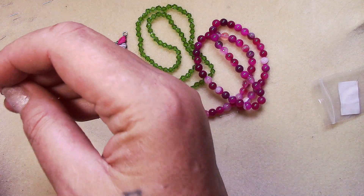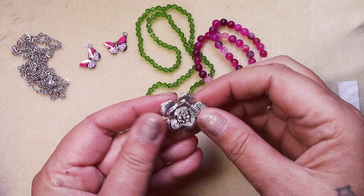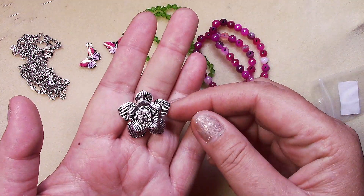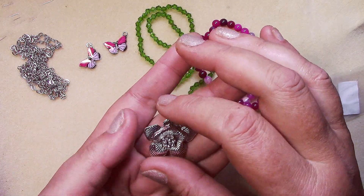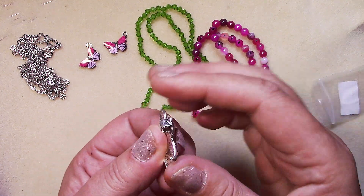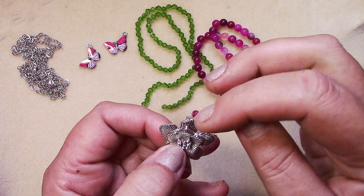Number five is a 30 by 28 millimeter flower pendant in antique silver — it's pretty. The loop is on the back of it, which I like, instead of a bail up at the top. Both styles serve their purpose, but I appreciate the loop on the back.